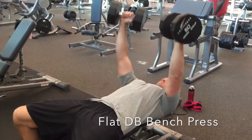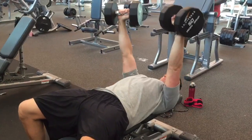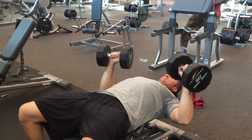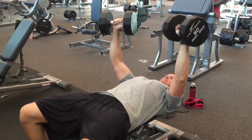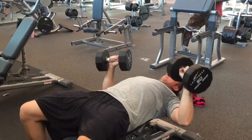On the flat dumbbell bench press, you're going to start by kicking the weights up. Retract your shoulder blades into the bench, arch your back, squeeze your glutes, and then lower the weight down controlled until you feel a good stretch in the chest. Finish the movement off by pressing the weight up with some authority and squeeze the pecs.